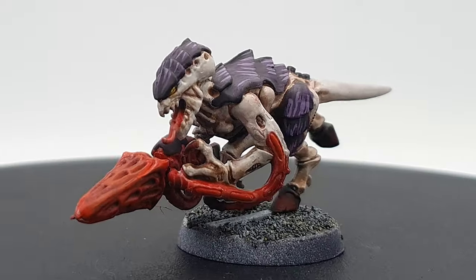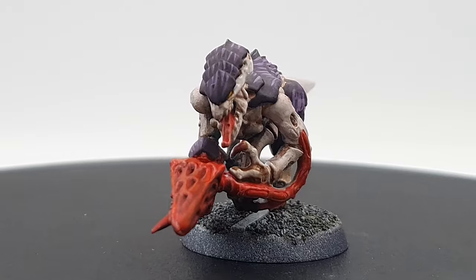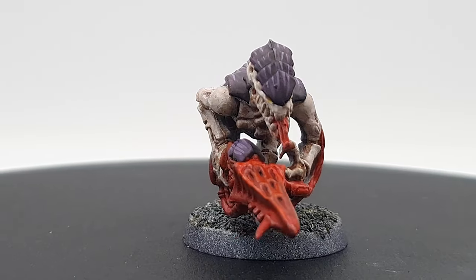The Hivemind, aka Meg, has decreed that they should be painted up as Hive Fleet Leviathan, and she really loved the test Termagant that I did a couple of weeks ago — you can catch that video somewhere up here. There's a mere 30 models in this combat patrol compared with the previous 44, so this should be absolutely no issue to get painted up in a single week.